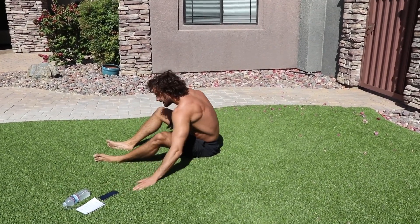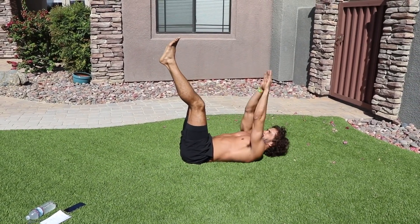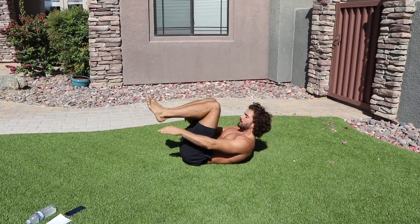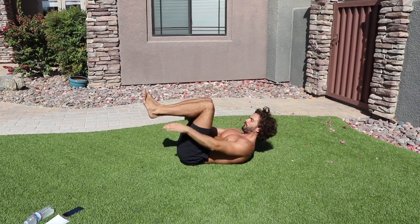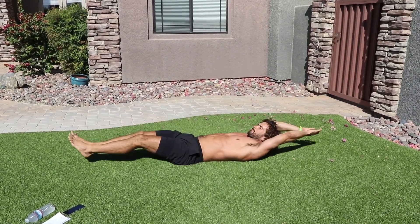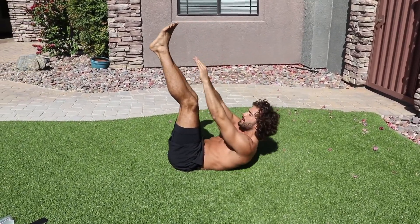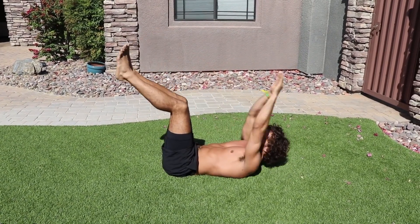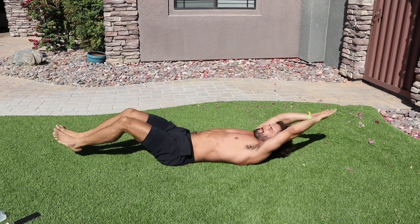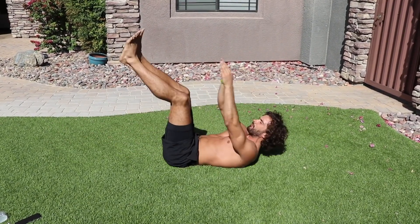Five four three two one — then stretch the legs out and crunch. Five four three two one — then five again: toe touch one two three four five, stretch five four three two one. Five toe touches and again.